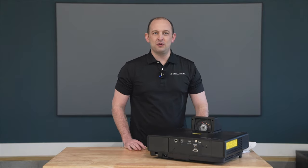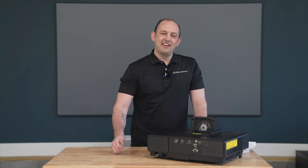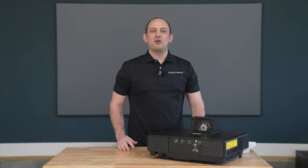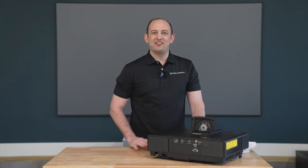If you guys are into home theater audio and video, make sure you smash that subscribe button down below and give us a big thumbs up on today's video. Stay tuned to the channel because you're not gonna wanna miss any of the content that's heading your way. We're gonna get right into the review after the intro.